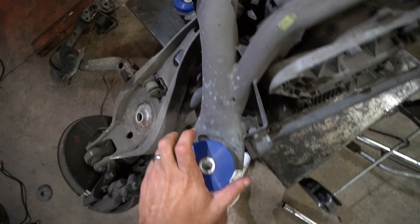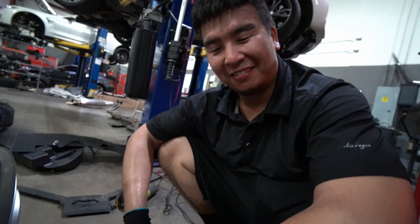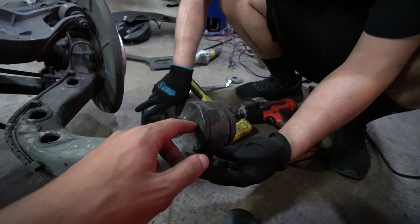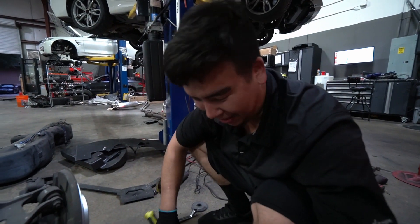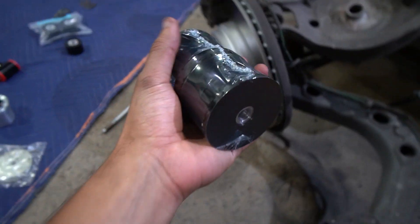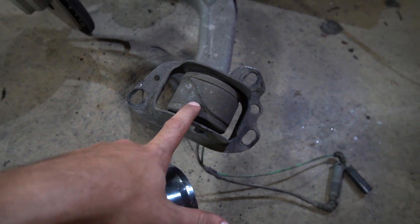Ali discovers that PowerFlex R-tab bushings — the black performance version — are already installed on the car. They feel fine so they won't be swapped out. That's a pleasant surprise, meaning the Rogue Engineering R-tab bushings Christian ordered won't be needed for this job.